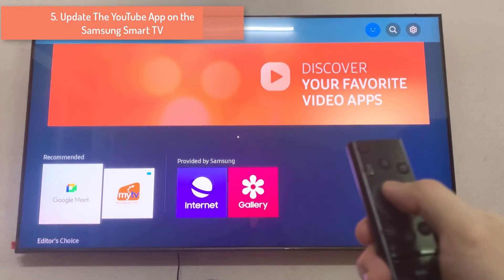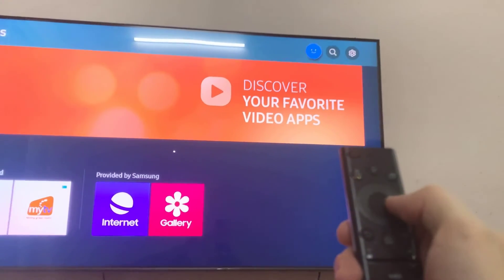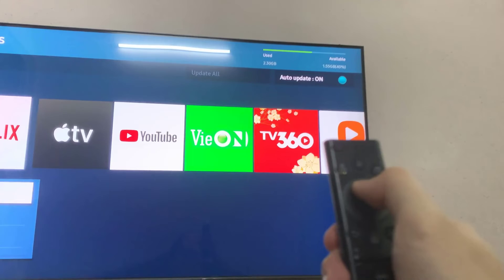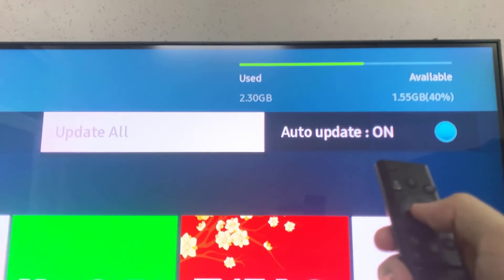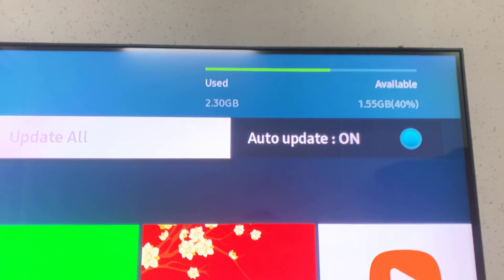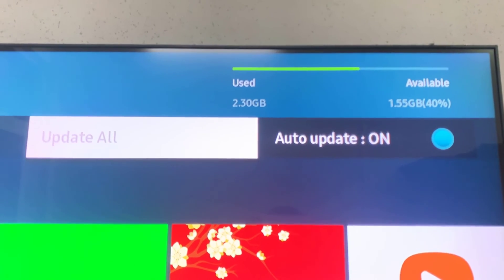Update the YouTube app on the Samsung Smart TV. To fix YouTube TV not working on your Samsung Smart TV, update the YouTube app by doing the following: on your remote, press the Smart Hub button, access the YouTube application, select the program and click the Tools icon, then click Update Apps and select All. After you confirm the update, the YouTube app is upgraded to the most recent version.